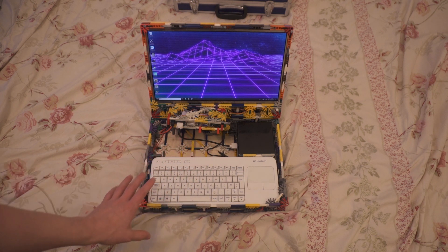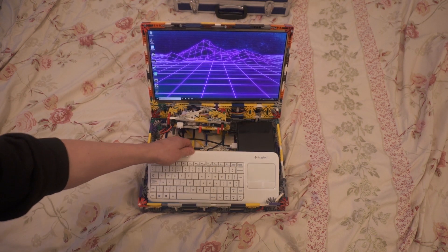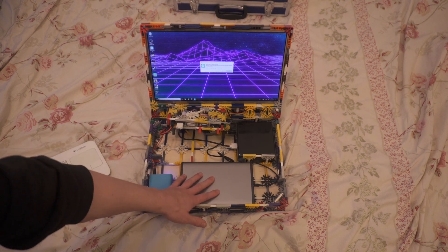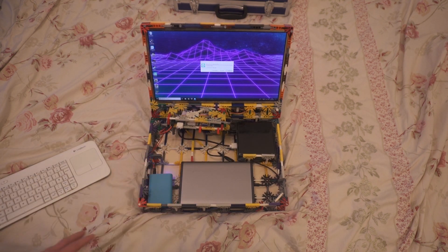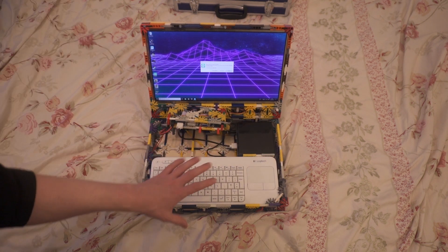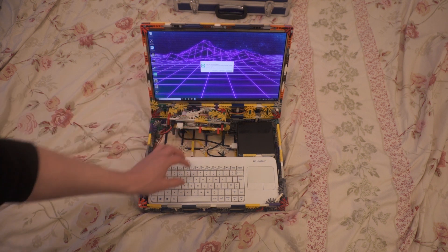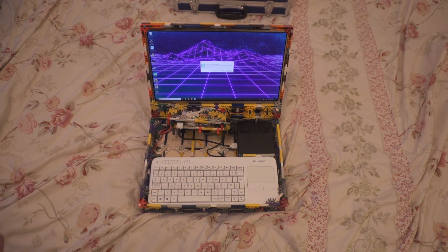Everything in this is completely interchangeable. You could change the screen, change the computer, change the keyboard for a smaller keyboard, and change the power bank as well. If anything you wanted to upgrade, you could do that. You could make the whole thing a lot smaller if you had a smaller screen, a smaller NUC, a smaller keyboard, a smaller power bank. The whole thing is completely interchangeable.